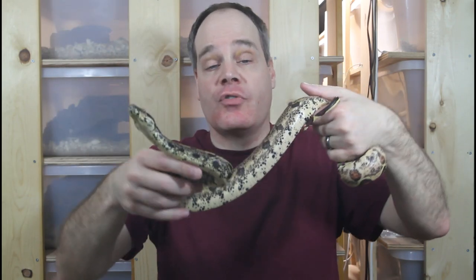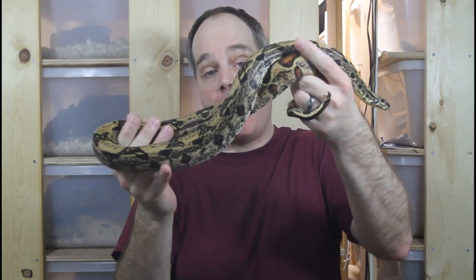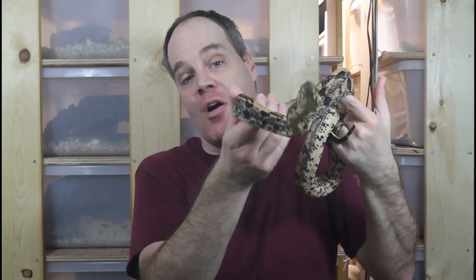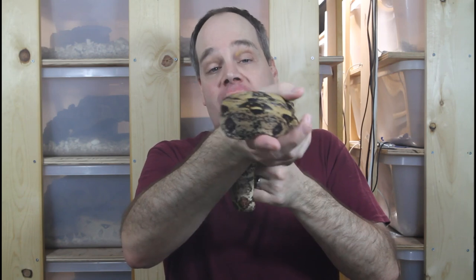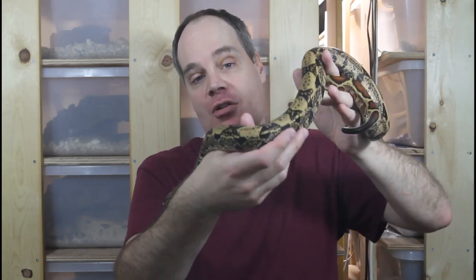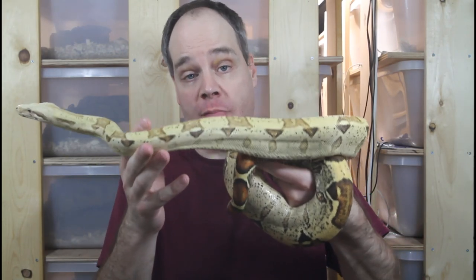This particular animal has a 66% chance — two out of three — of being het for VPI T positive albino. I plan on crossing her with my VPI albino male, and if I'm lucky it'll generate VPI T positive IMG sunglows and albinos, which will be really cool, as well as the IMG T positive junglows. There are a lot of genes to keep track of, but IMG really enhances whatever morph you breed it into.